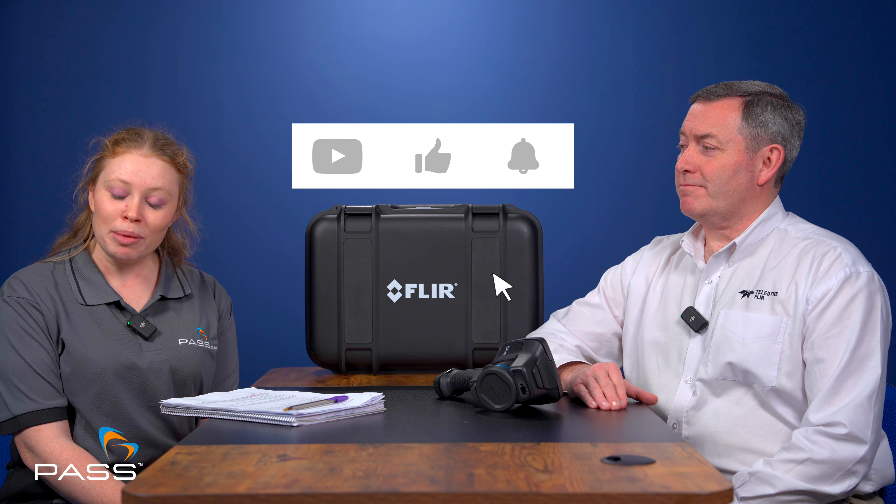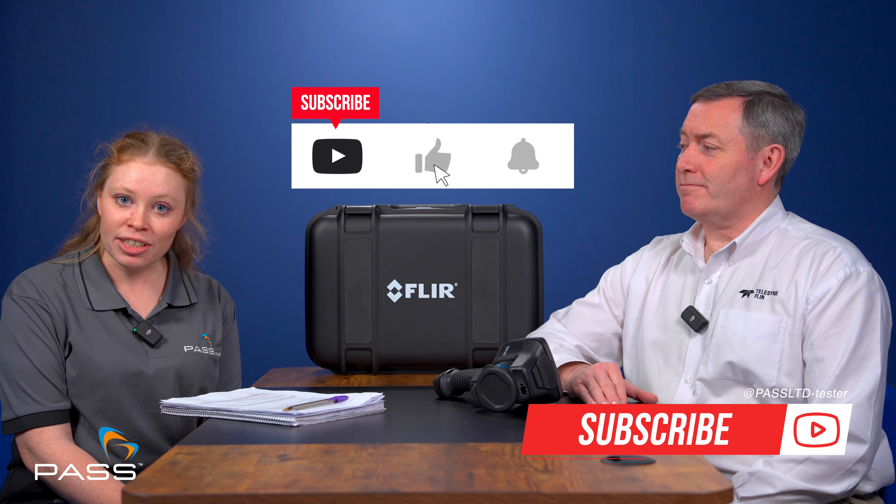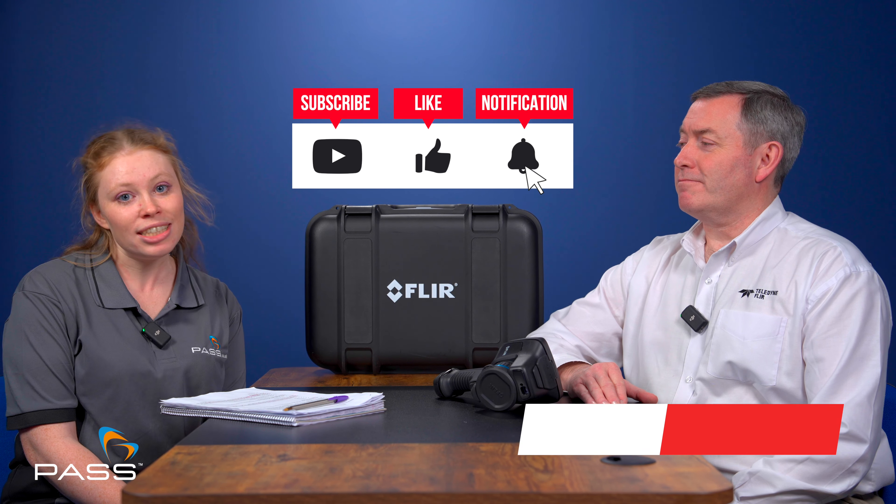If we do miss anything, please feel free to leave a question in the comments. And remember to like and subscribe and share this video with anyone you think might find it interesting.